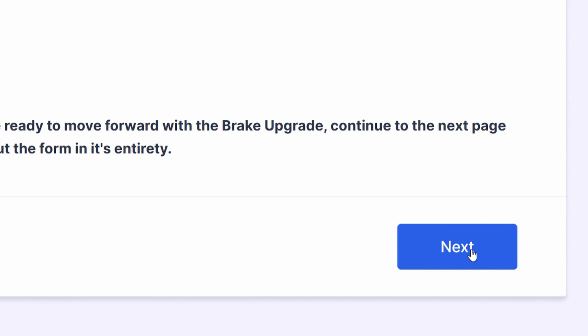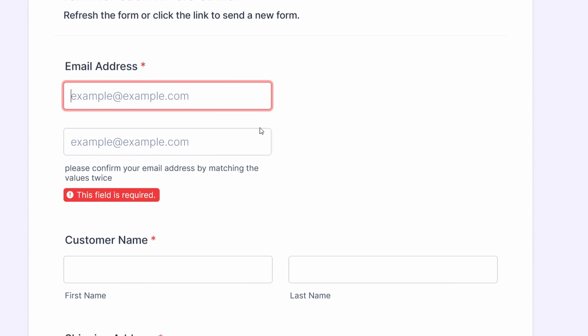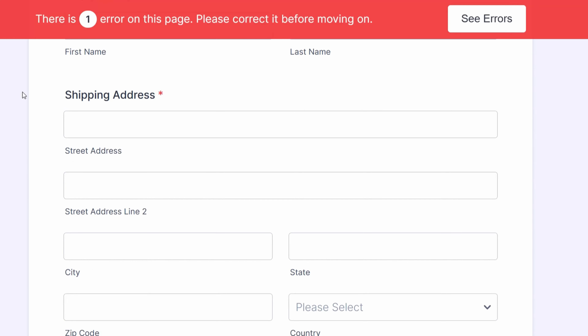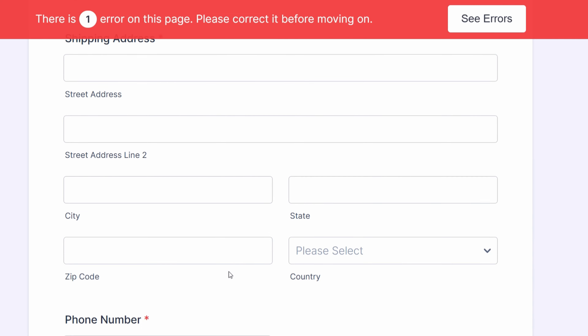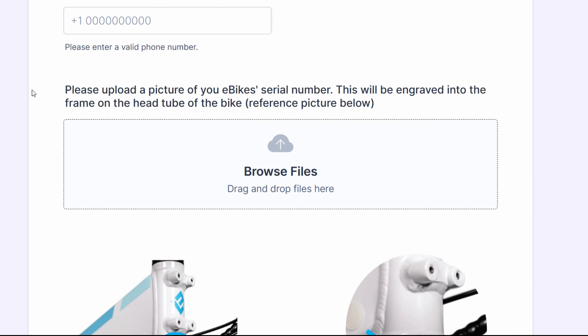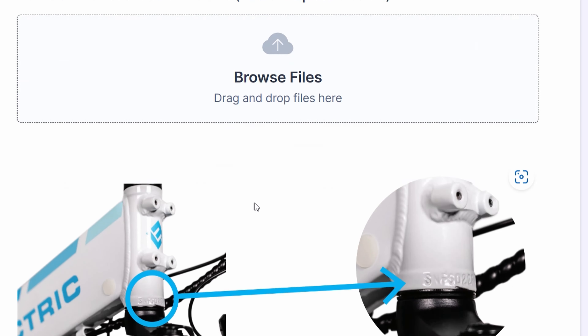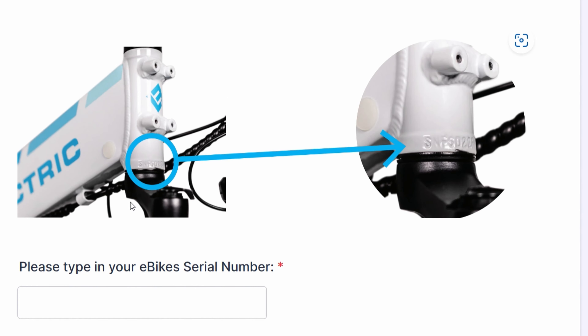When we click next, they ask for an email address, your name, a shipping address, and a phone number. And then finally, they ask for a picture of the serial number engraved on the bike, which is at the bottom of the head tube. They also ask you to type in the serial number.